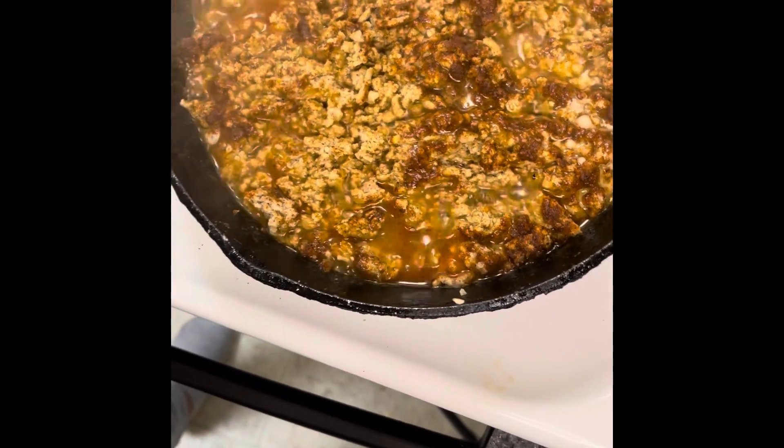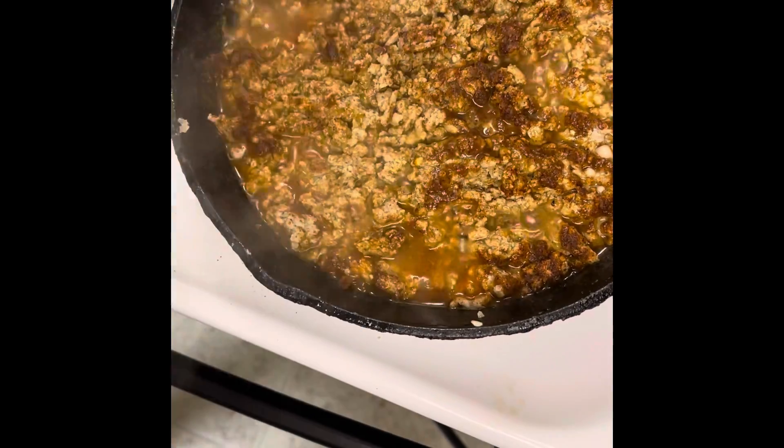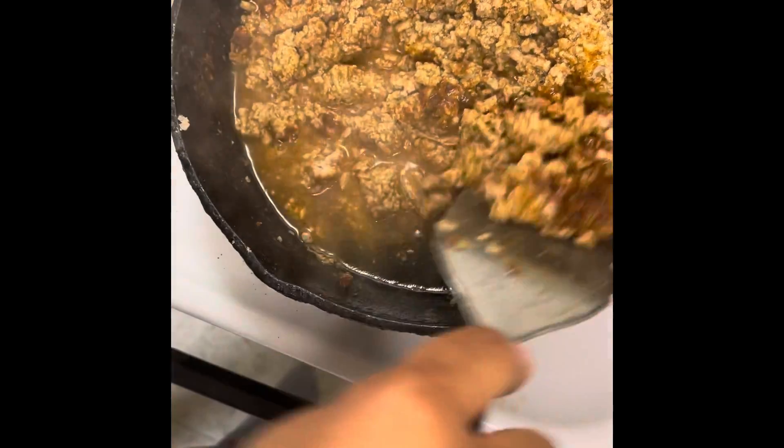Okay everybody, it's been about five minutes. Now I'm going to come in here — see all the liquid? That came out of the turkey itself.